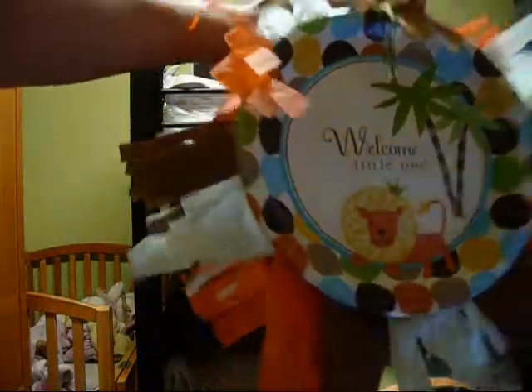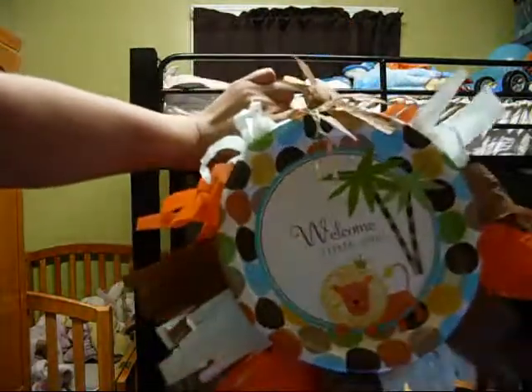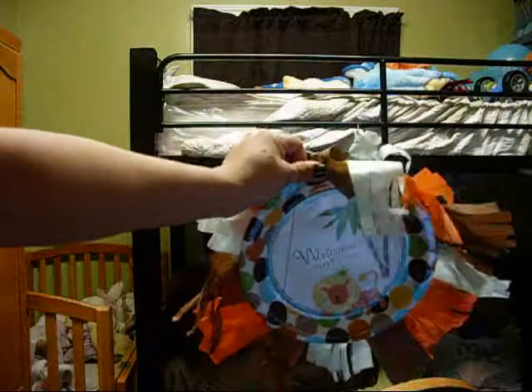I hope you guys enjoyed. Super easy, super cute craft that you can do for decorations. That's about it, you guys — I hope you enjoyed. Thanks for watching. Bye!